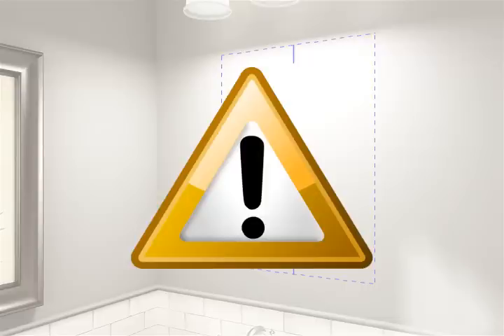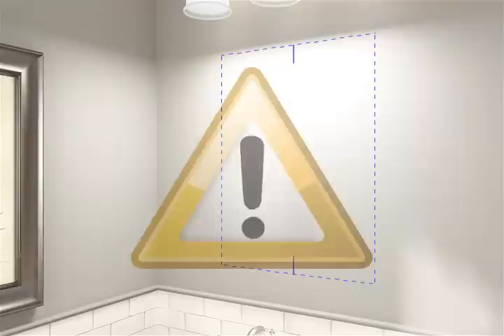CAUTION! Risk of electrical shock. Turn off the electricity to the installation site before cutting into the wall.